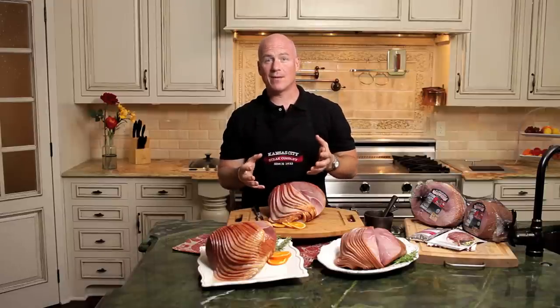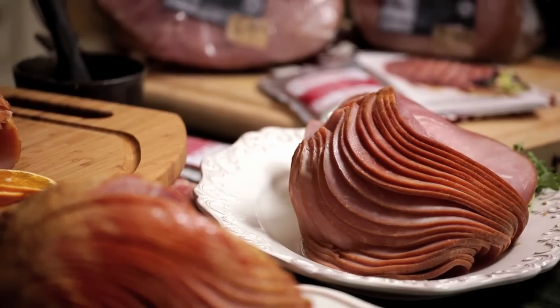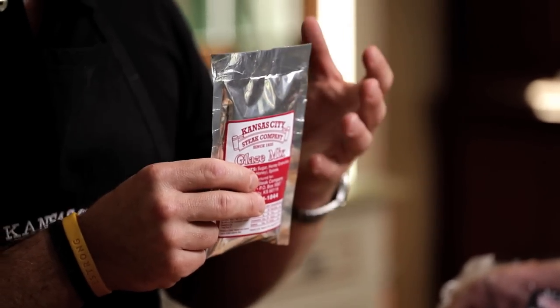But if you would like to warm up your ham, all you have to do is preheat your oven to 350 degrees. In the meantime, you can prepare your glaze. The glaze packet comes with every single order. You're going to add two tablespoons of water to a sauce pot until it thickens.